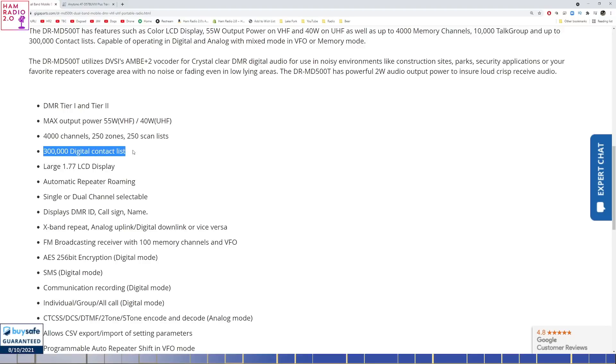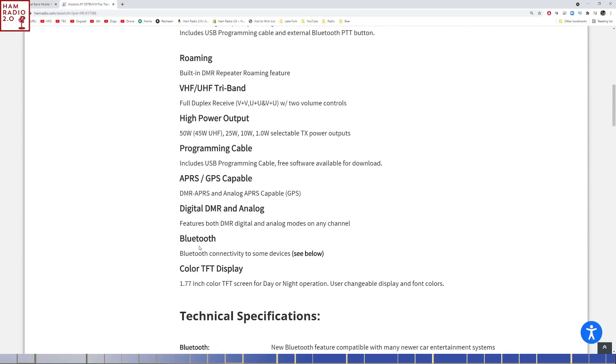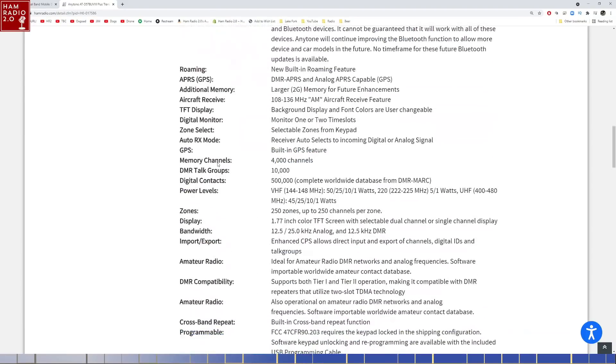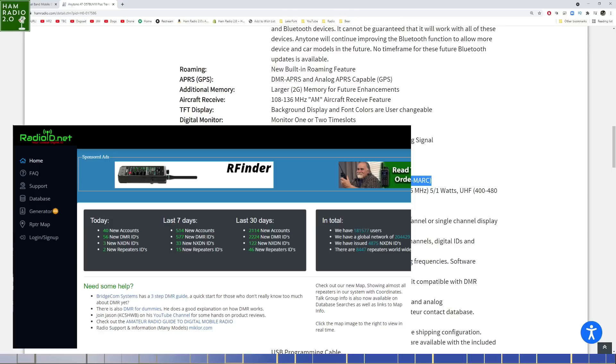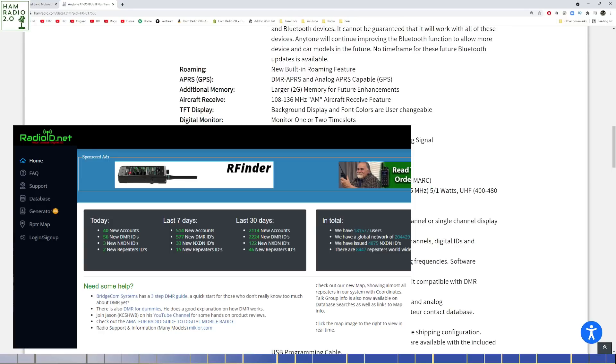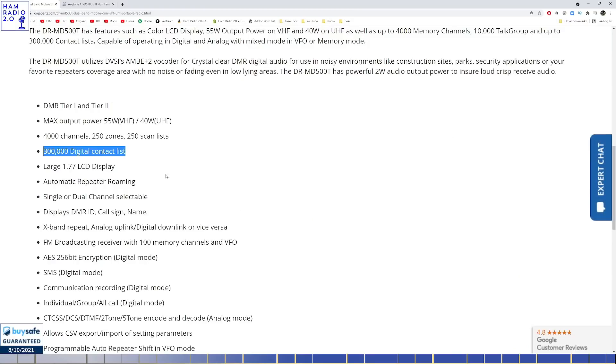The Elenco has 300,000 digital contacts, which is the same number as the original AnyTone. The newer AnyTone has 500,000 contacts. The listing says 'complete worldwide database from DMR Mark' — that's incorrect, they copy-pasted that from somewhere. The worldwide database is no longer on DMR Mark; it hadn't been there in two or three years. It's on radioid.net. But the newer AnyTone does hold 500,000 contacts, while the original AnyTone and the Elenco both hold 300,000. The Elenco advertises higher output power on VHF, so we're going to test that.